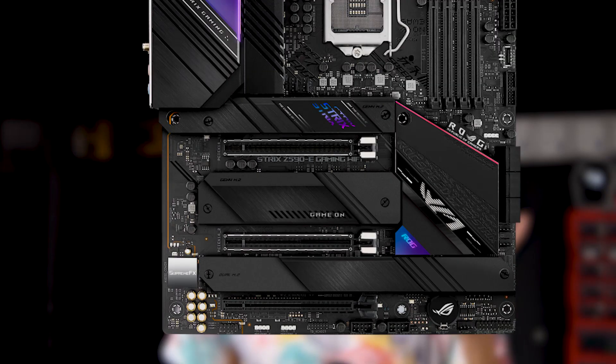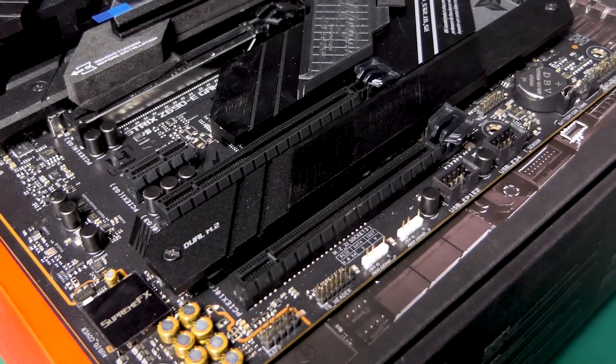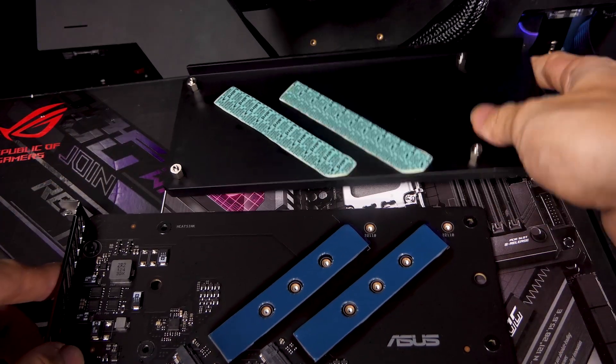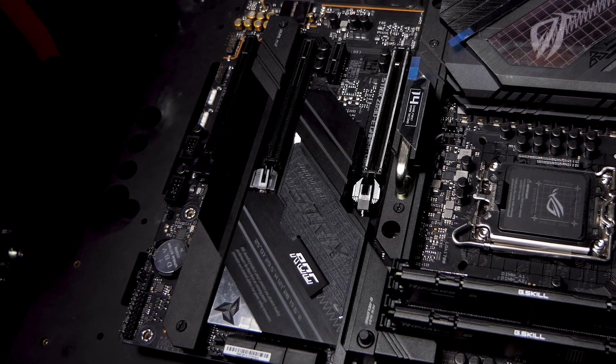Now the main meat of this Z690-E. Coming from the Z590-E which had 4 M.2 slots, this Z690-E has 5 M.2 slots and 6 SATA ports. There are 3 M.2 slots on the board itself, with 2 more found on the Hyper M.2 card. The first M.2 slot operates at PCIe 5.0 x4, while the second and third slots operate at PCIe 4.0 x4. If you have a SATA M.2 SSD, install it in the third M.2 slot. If you manage to fill all 5 M.2 slots — 5-drive storage setup!